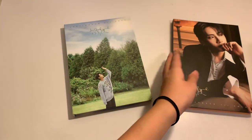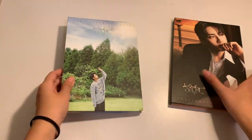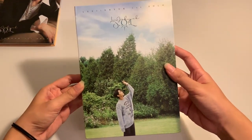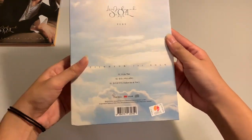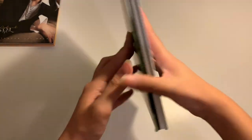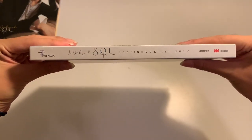I like that it's in a book style. Here I have the Pure version — I will start going through the Pure version first. This is the front, this is the back, and there are only 3 songs. I really like all of these songs.